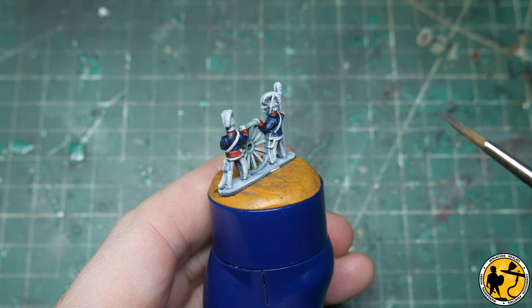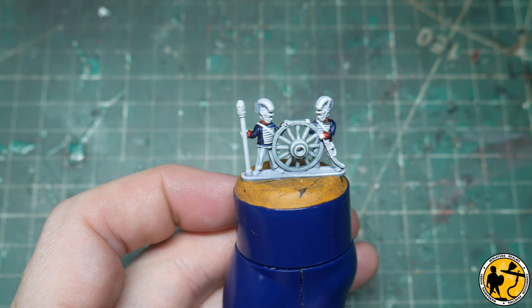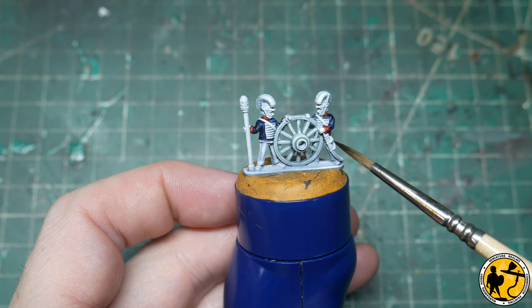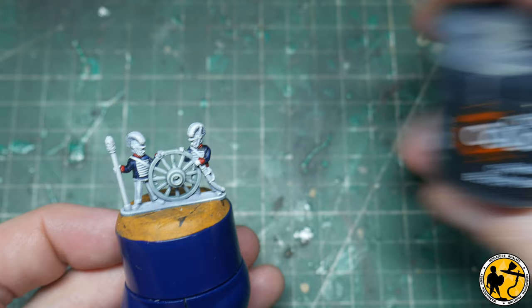That's the cuffs and collars done in red. You'll notice there is a sash on the officer which I didn't mention — I've painted that in red as well. Now onto some black: quite a few areas need to be black — the helmets, the base, the fur at the top, the sponge, the scabbards, the boots. For that I'm going to be using Contrast Black Templar.